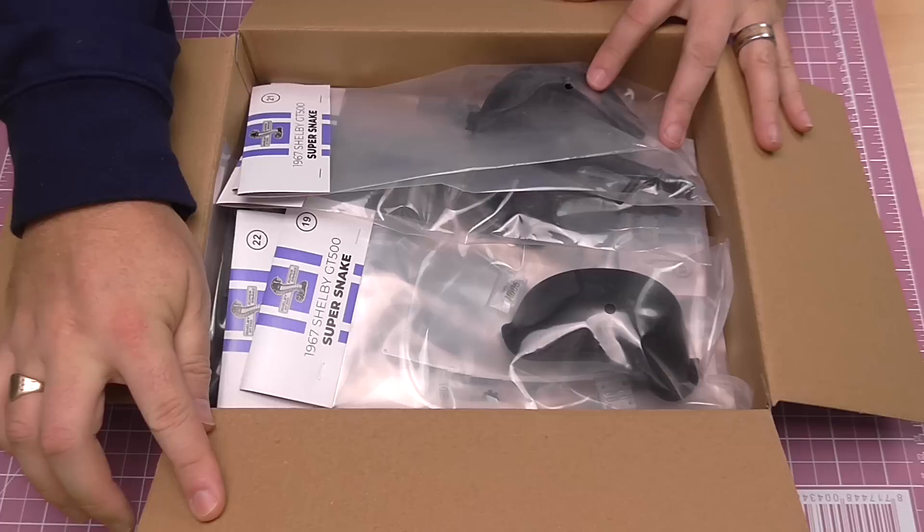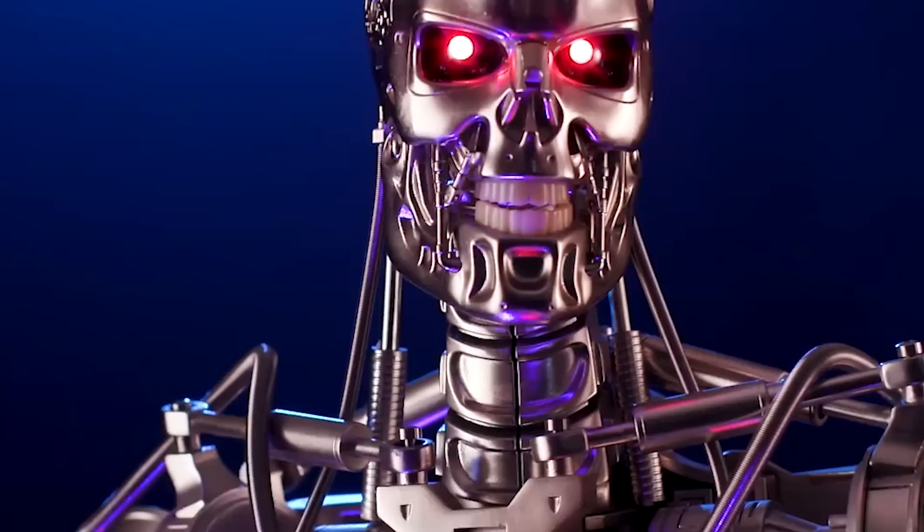I've opened the box but haven't taken anything out yet, so this is how it's packed when you get it — nice and neat so nothing gets damaged. If you want to get this for yourself, I've put the link for Agora Models just down there. You can go to their website and collect from pack one. There's also the Terminator T800 on there. They ship worldwide, so if you're in a country not listed, just get in touch and they'll sort it out.